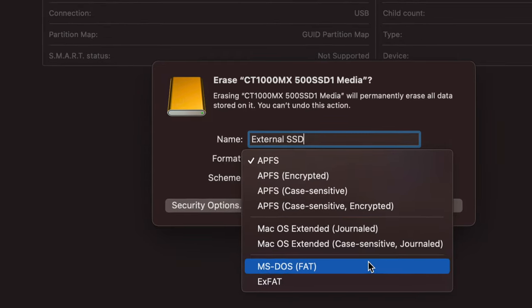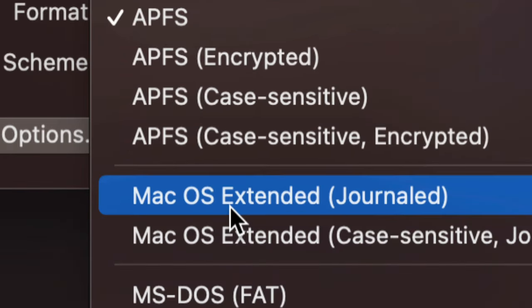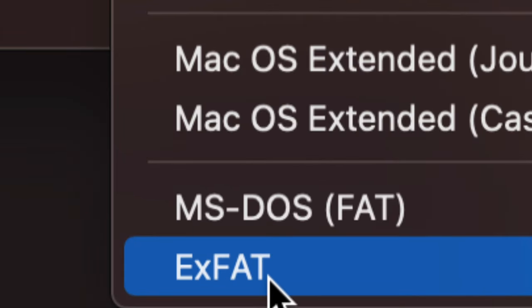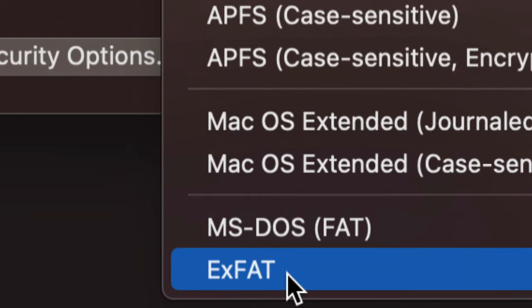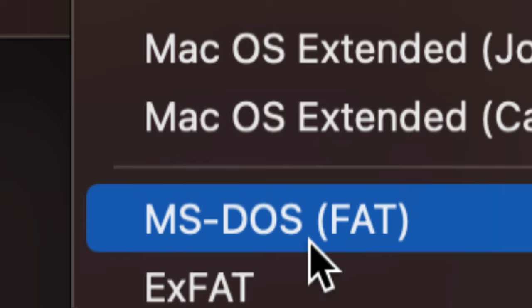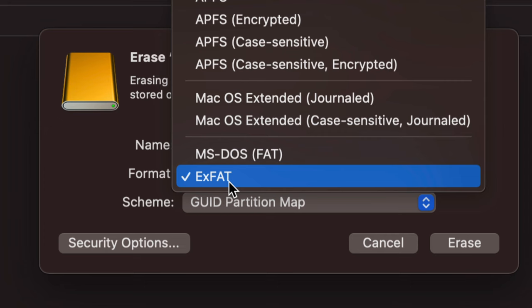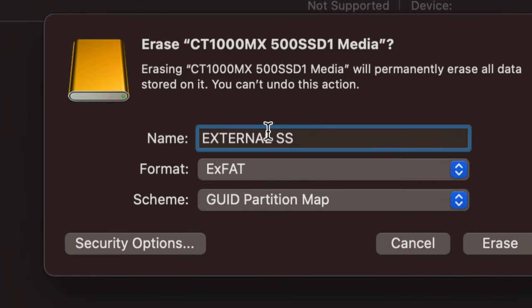You'll have quite a few format options. If you just want it to work with Mac, choose 'Mac OS Extended (Journaled).' If you want it to work with both Mac and PC — so you can plug it into any Windows machine — choose 'ExFAT.' ExFAT lets you transfer files between your Mac and any PC. If you're having problems with older PCs or want to use it with a TV, you might need FAT32, though that's the worst format. Most likely you'll want ExFAT for cross-platform compatibility, so let's go with that.